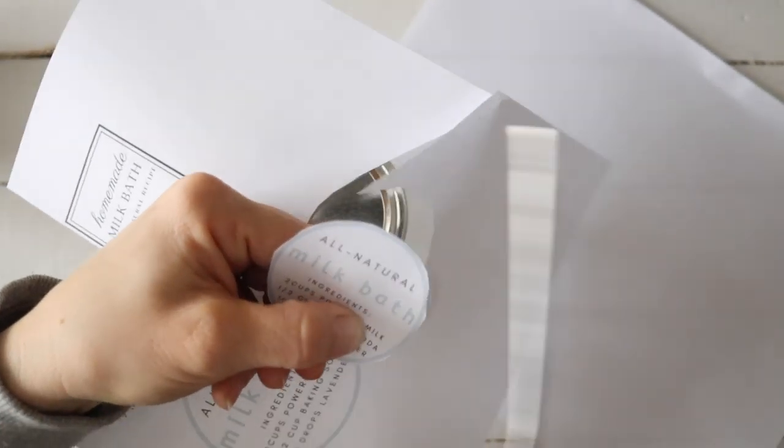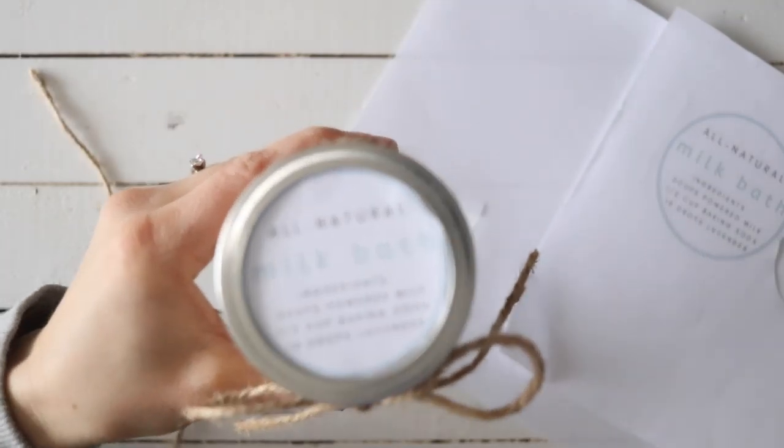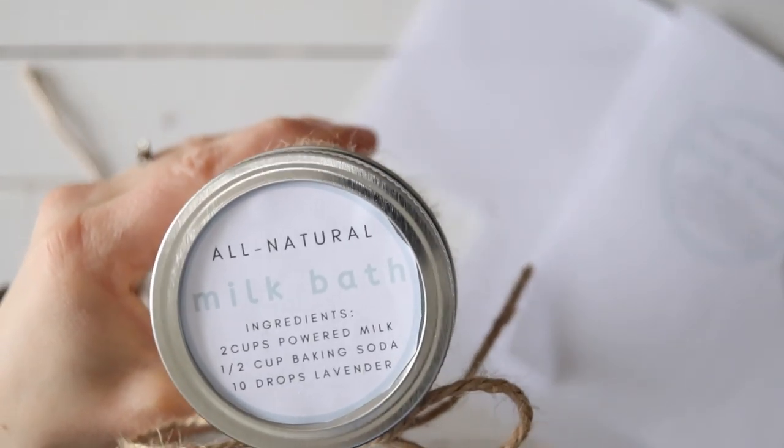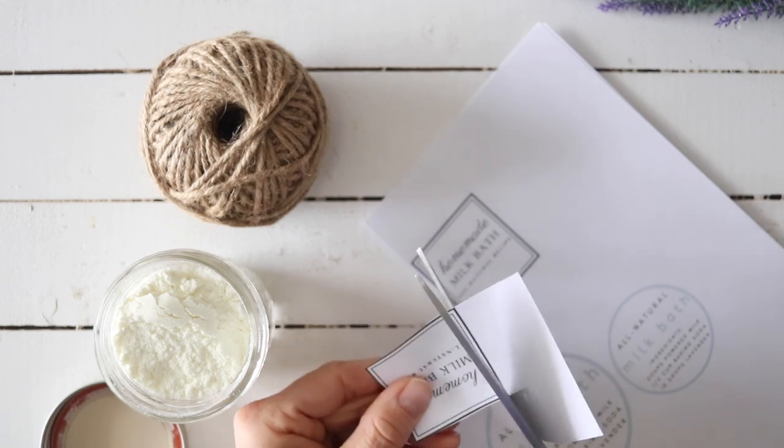So that's it, guys. Super simple recipe that has a lot of great benefits for your skin and also for your mind and just emotional and stress levels and all that good stuff. I have a printable label that you guys can get for this, which I have linked down in my description below. You can just print it off — it's completely free — so you know what's in here, and I also have a recipe on there. So if you decide to remake it, you have the label there. And also a little gift tag if you do decide to give these as gifts.